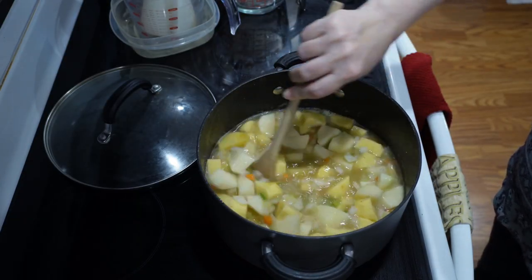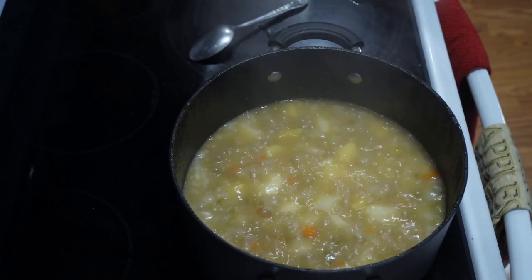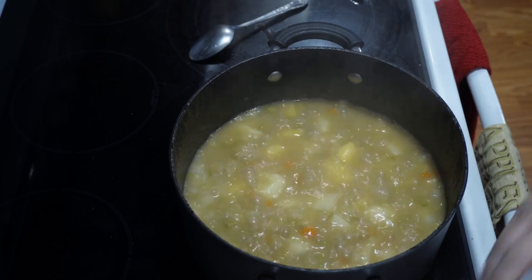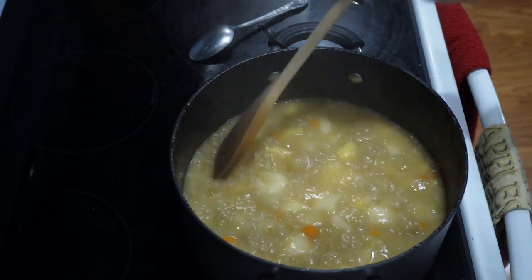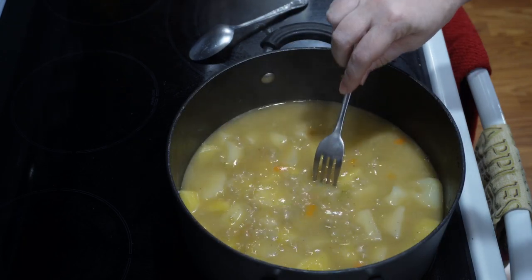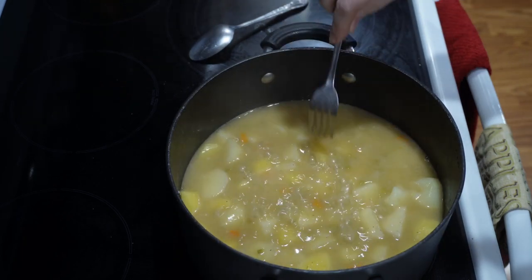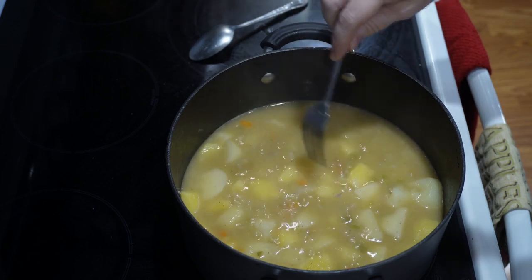Give it a good stir. Once you bring it to a good boil you probably want to turn the heat down, and remember to stir often or it could stick. You'll want to cook it for about 30 minutes or so and then check it to see if it's fork tender.